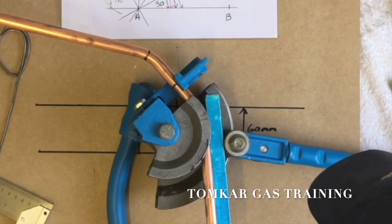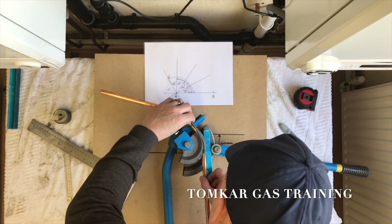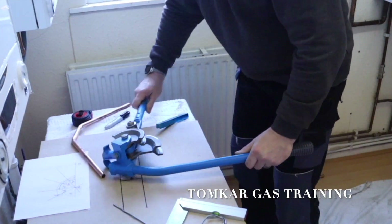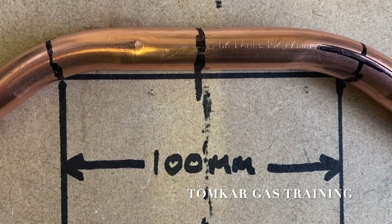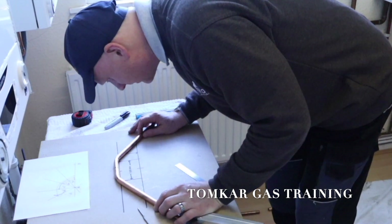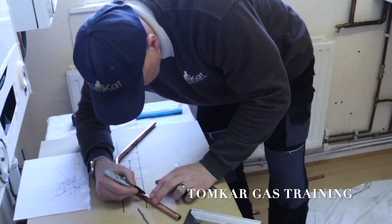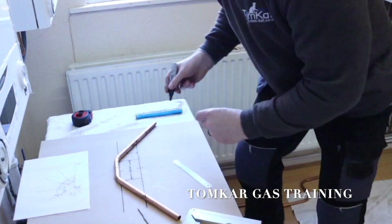We're on the two marks now, and that should give us — check and make sure that's not moved — that should give us again the 30 degrees. It's not a million miles out. That should be right on the marks where we made it. Now we're ready for the bends the other way. Make sure we're on top of the lines, and I'm going to mark looking over the top, then make sure I mark the center on each side.